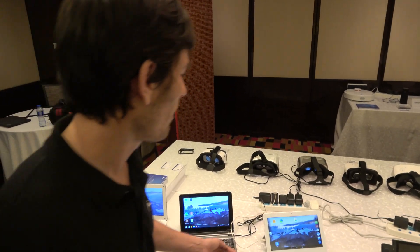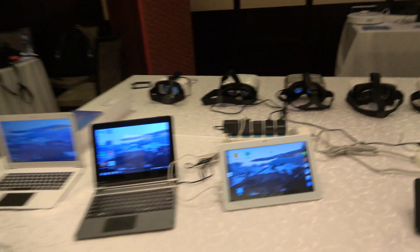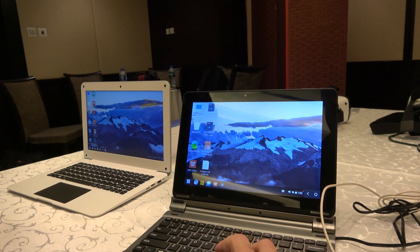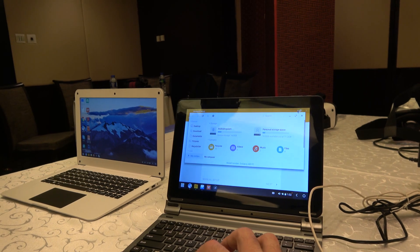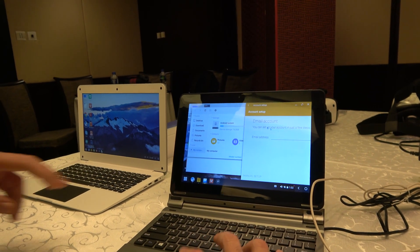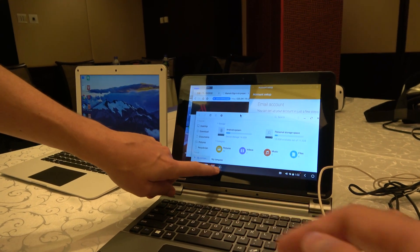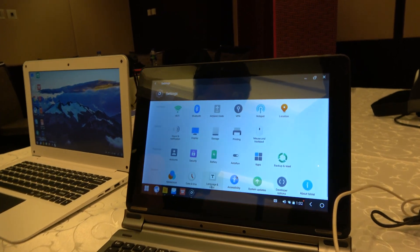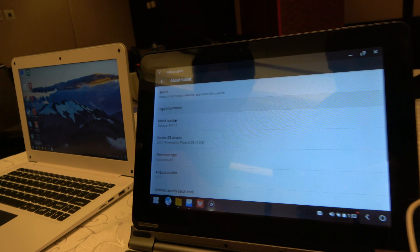For Android, the multi-window support on here is quite a useful feature. This is one of the problems with a regular tablet — you don't have multi-window support — but using this you can do that. You have all kinds of windows open for productivity. You can go to the system information to see about the tablet and what is running.